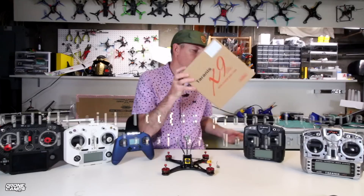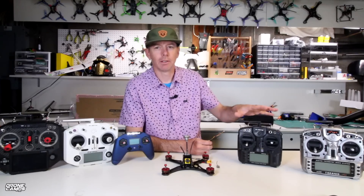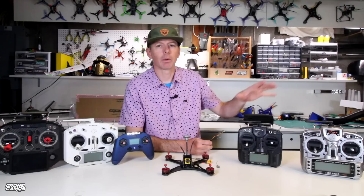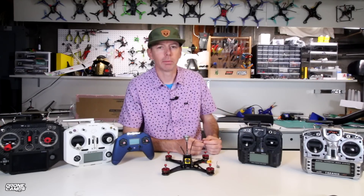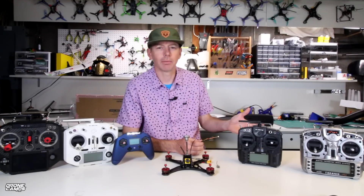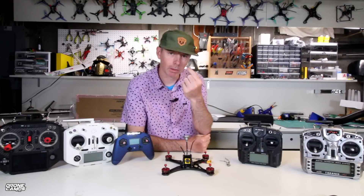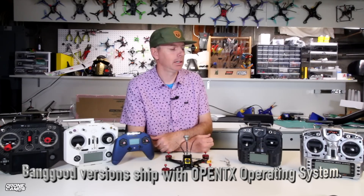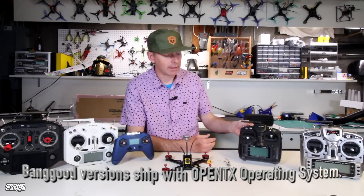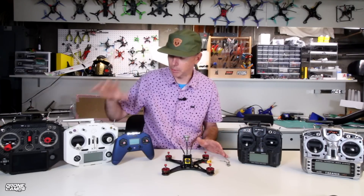While it does look extremely similar to my X9D sitting here on the left, it is very different with the new protocol. I really wish they would have made it backwards compatible, because I have an entire shop full of quads, wings, planes, and multi-rotors that I can't fly with this radio — I cannot simply bind it in D16 mode with my original XM Plus receivers. The value of this radio is around $79, which I think is pretty nice, and the operating system is very similar to the original X9D and very easy to navigate.